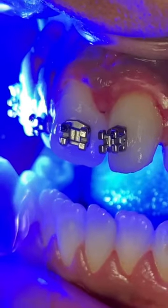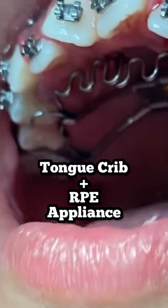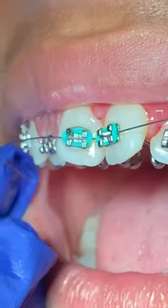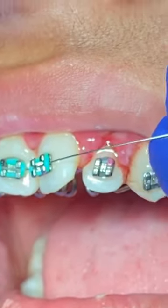You can see here we bonded it, and then we're curing it with our curing light. Then we put the wire and we're putting on the colors.